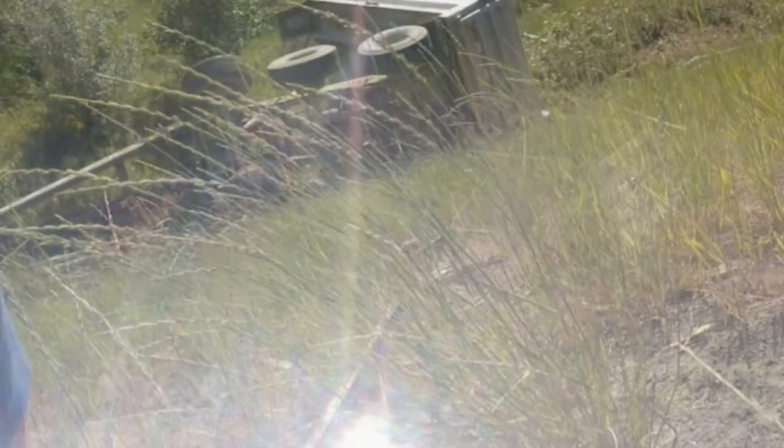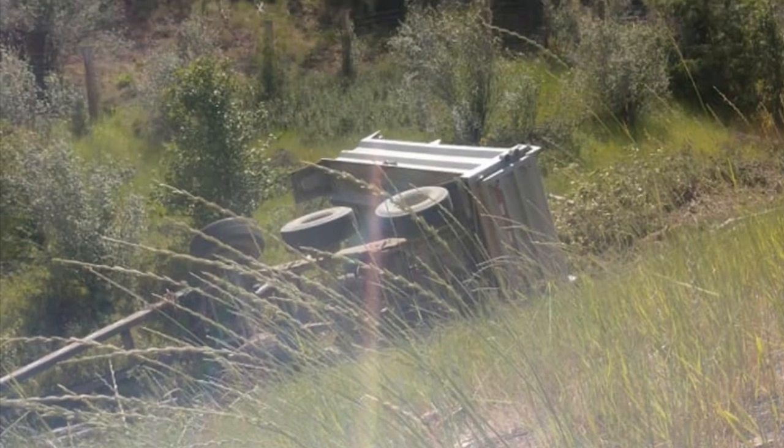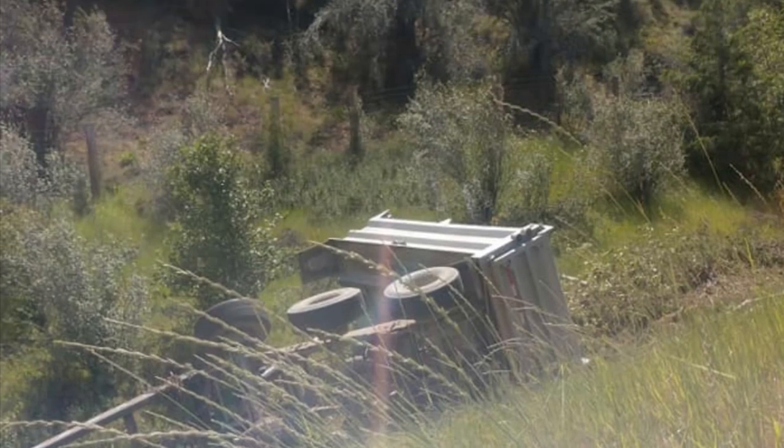We're going to end with some pictures a buddy of mine took when he was driving a dump truck that had a steer tire blowout. Went through the guardrail and dragged it down the hill until he came to a stop. So yeah, the stakes are high on these steer tires.